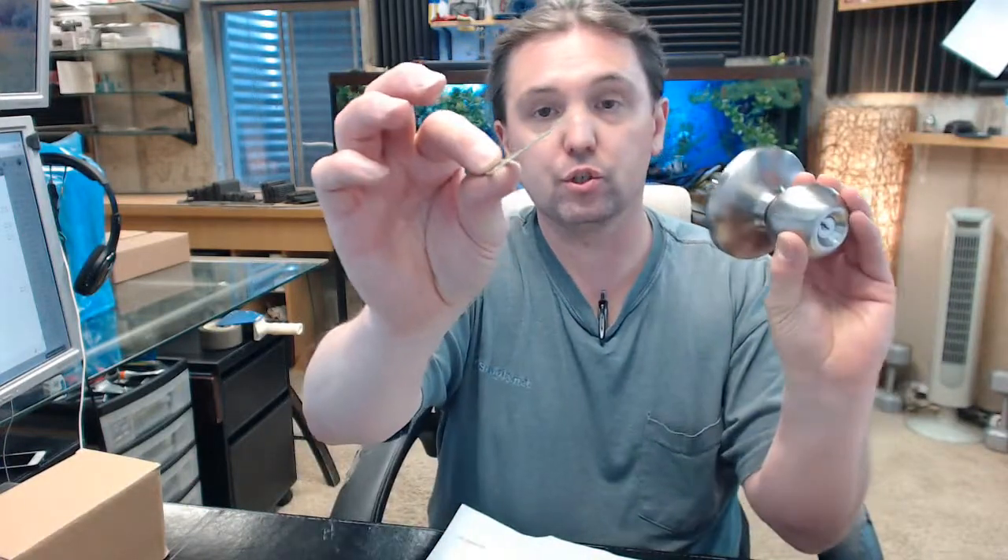You will get the removal pin for the knob should you need to rekey this, if you are someone who has that ability — that is included.